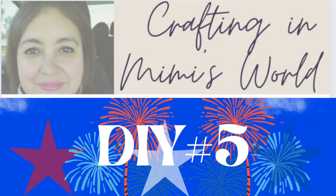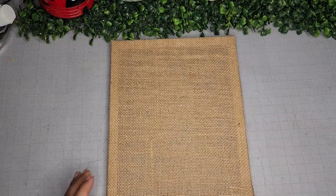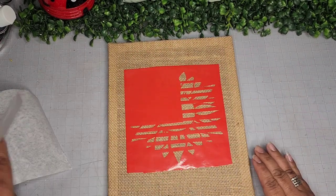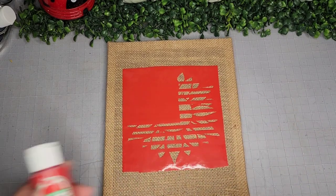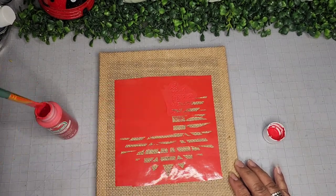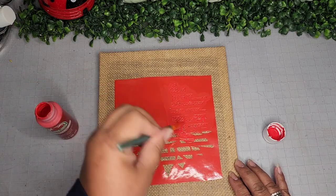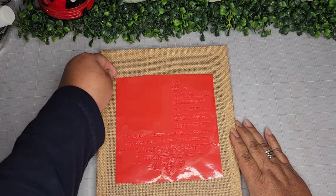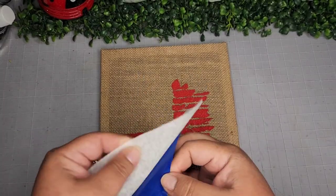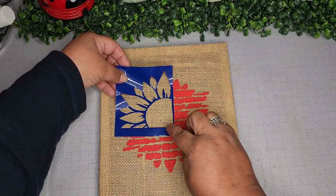For DIY number five, I'm taking one of these brand-new burlap-framed stretch canvases. Using my Cricut, I cut a piece of Dollar Tree vinyl to create a stencil in a flag flower shape. I'm going in with red and filling it in — I'm not going to be careful because this is going to be a little abstract. I'm painting it whichever way, making sure to get all the bare spots filled. Then I remove the vinyl and use my heat gun to dry it, because now I'm placing the other section — the other part of the flower.